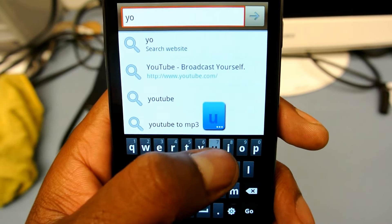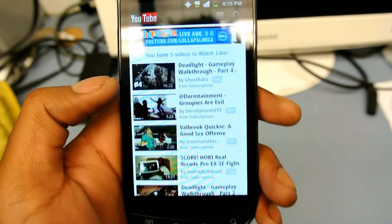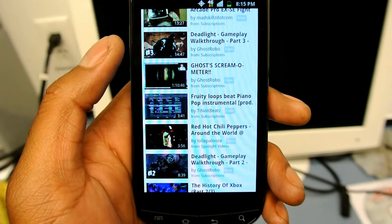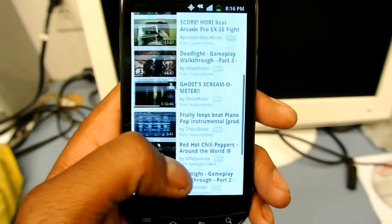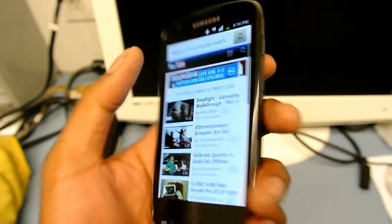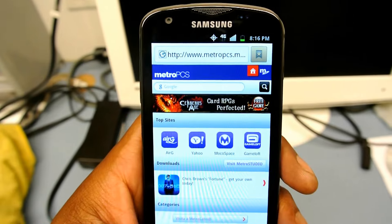We can go to YouTube real quick — it still loads up fast. The screen on here is gorgeous. It's a Super AMOLED screen with bright, nice colors. It's a very nice phone, I won't lie.